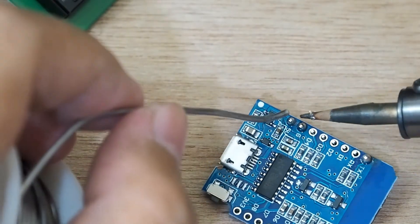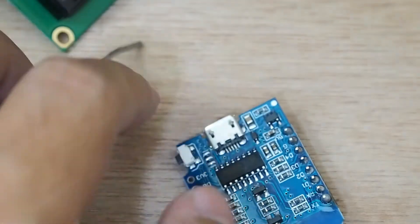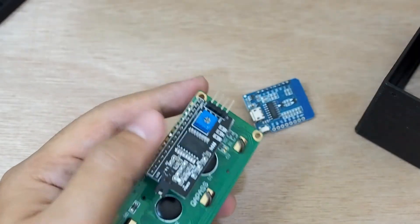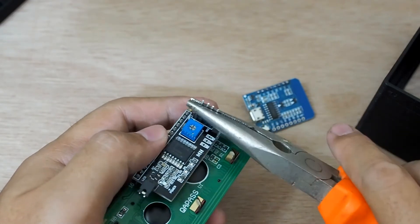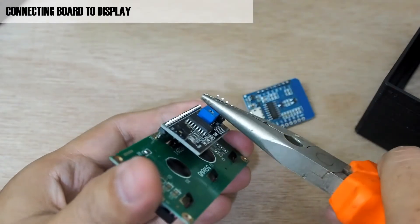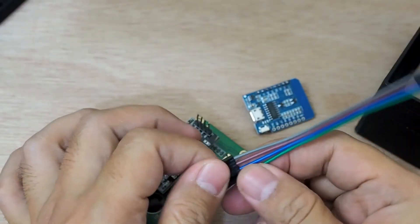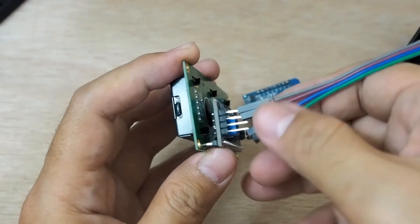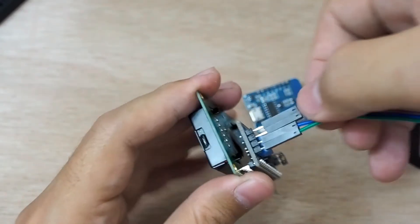After this I will solder the pins — as you can see my soldering skill is not great, sorry. Next we continue with connecting the LCD to the board, but first I need to bend these pins in order to fit the enclosure.